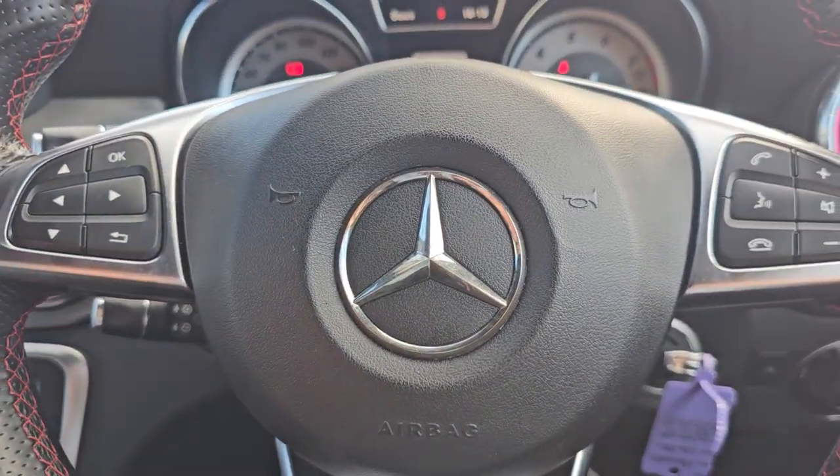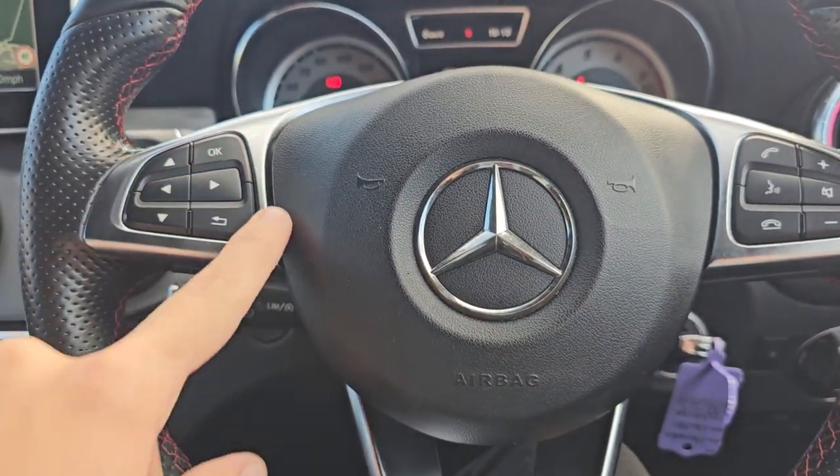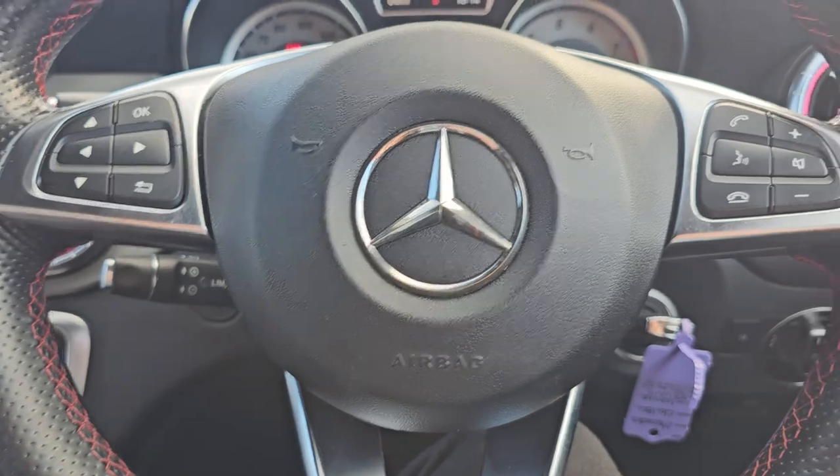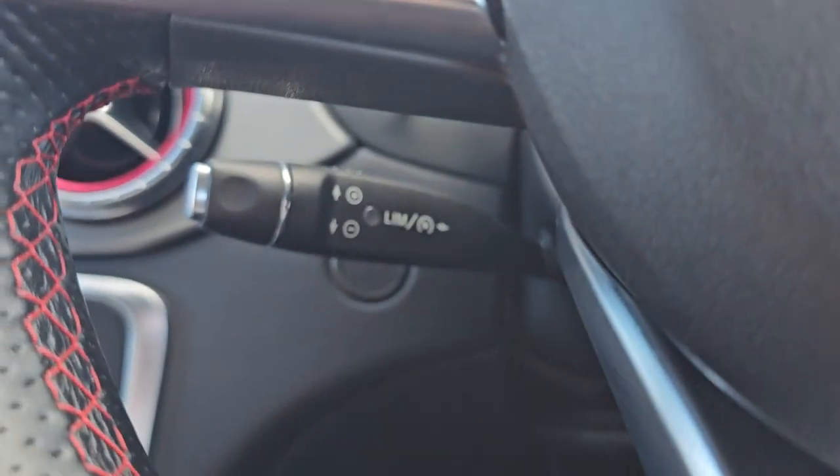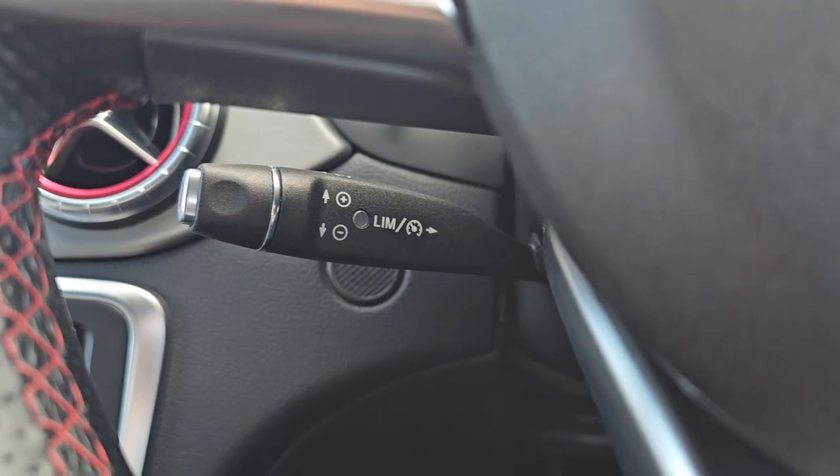Then over to the steering wheel now. As you can see we've got your onboard computer controls on the left. We've then got your Bluetooth hands free and volume controls on the right. Your cruise control is just below the indicator stalk.